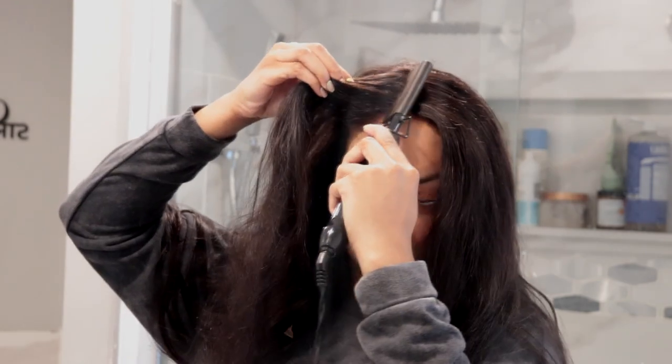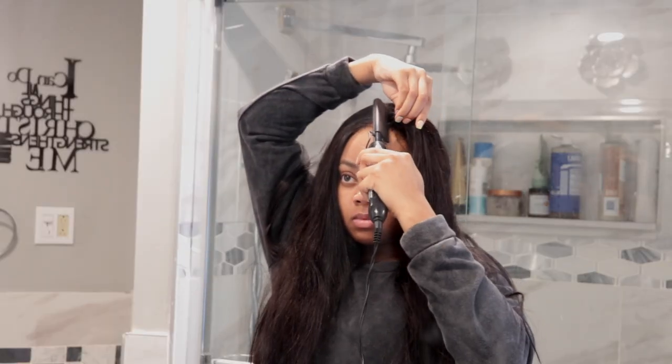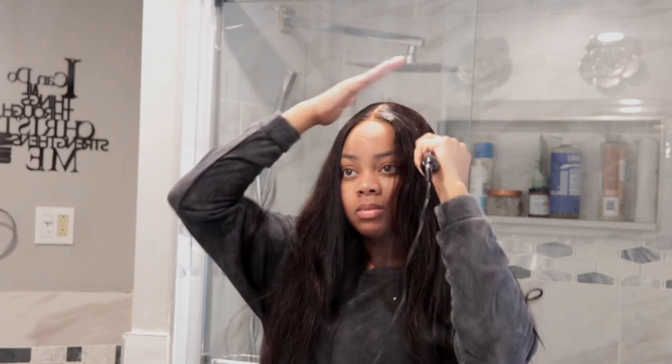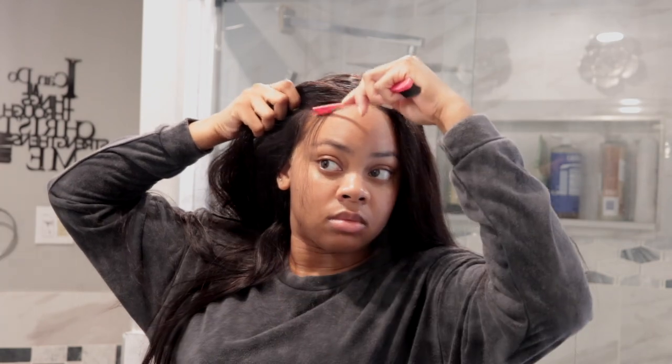Right now I'm just going in and flattening out the top — I use no product on the top at all — and then I went in with some wax stick and we're flattening it out some more. I knew I wanted to do a very sleek middle part look, so that's pretty much what we are doing. I believe this hair is about 24 inches — pretty long, maybe 24 or 26, I'm not sure.